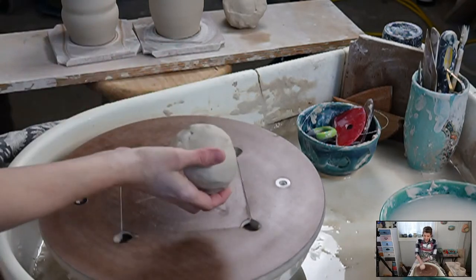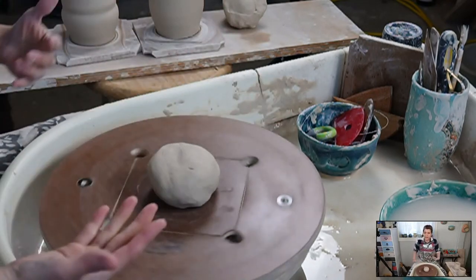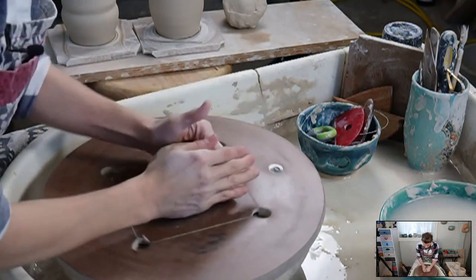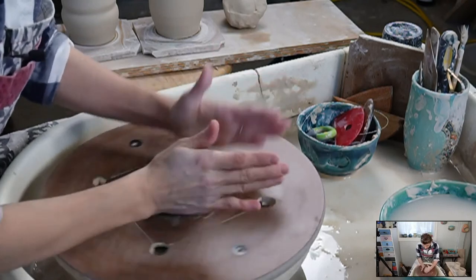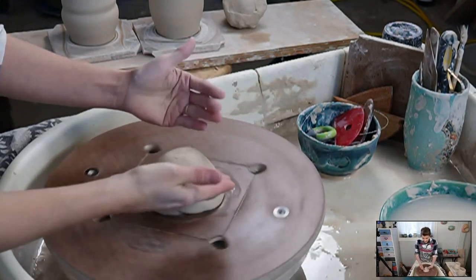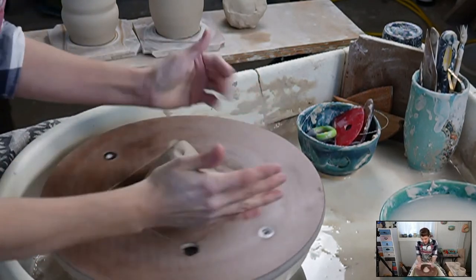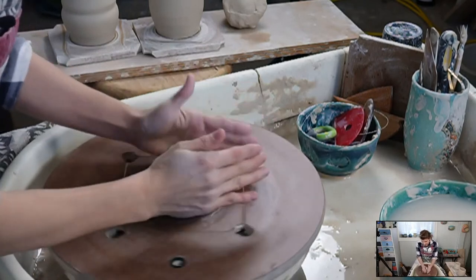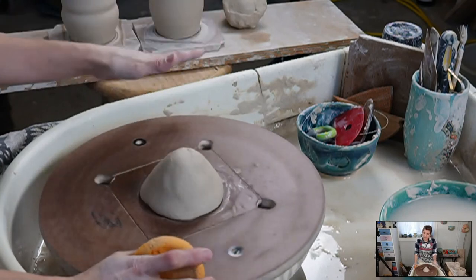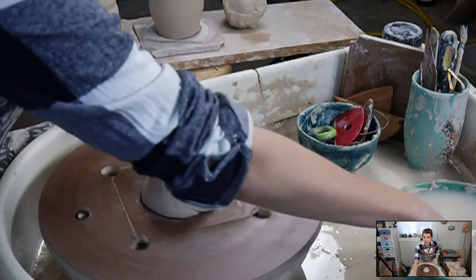This is clay I've wedged already, and we're just going to slam it down in the middle. If you want to learn how to throw, I have a free intro to wheel throwing on ClayShare.com. I threw it into the center and then I smack it a bit, just using the palms of my hands, smacking it in. That seats the clay well on the bat or wheel head and gets it approximately on center.